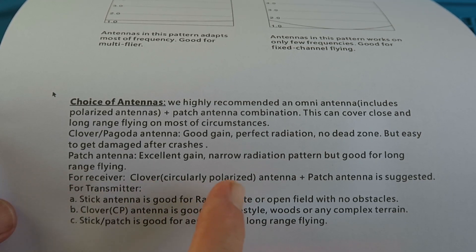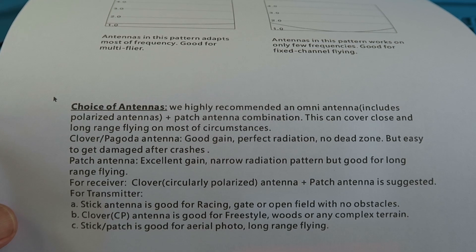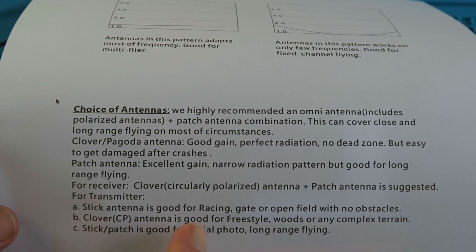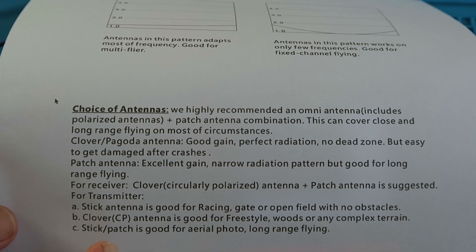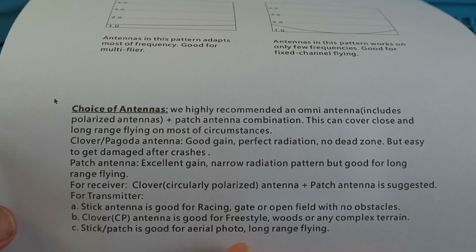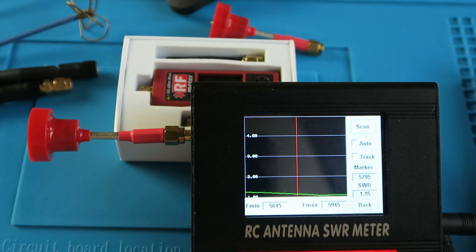We've seen that with the EA Sheen and with my own homebrew antenna. For the receiver, the Cloverleaf circularly polarized plus a patch antenna. For the transmitter, a stick antenna is good for racing, gate or open field with no obstacles. The Cloverleaf is good for freestyle, woods or any complex terrain. And the stick patch is good for aerial photo and long range flying. So some excellent advice there. In summary, I'm very grateful to Banggood for sending me this unit for evaluation — it's going to be an invaluable addition to my armory. Unless you've characterized your antennas correctly and know what type of environment and flying you're going to be doing, antenna choice is going to be like pinning the tail on the donkey — you'll just be flying blind.